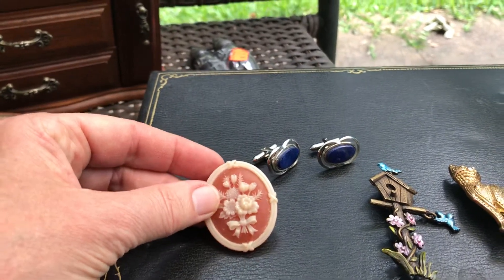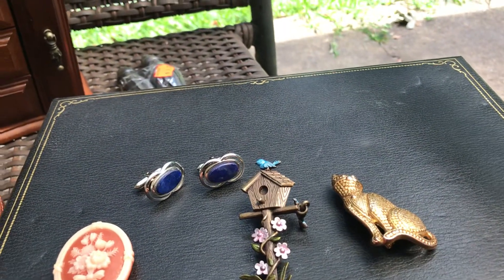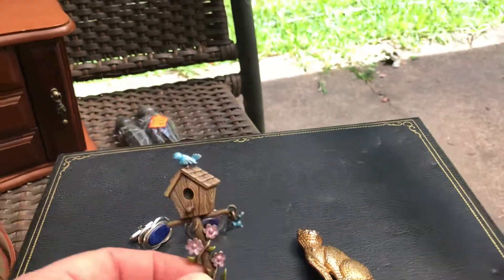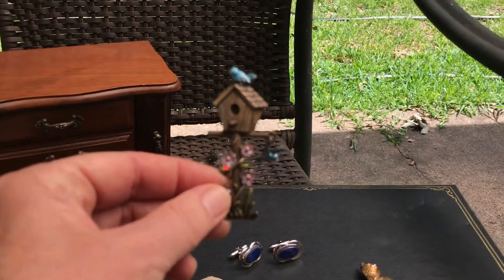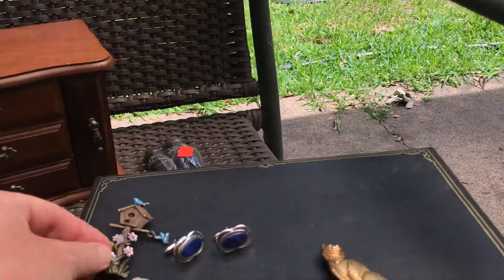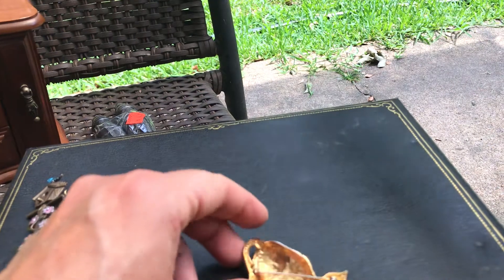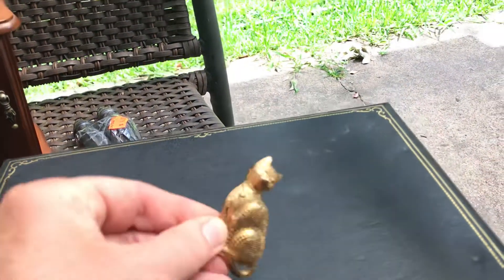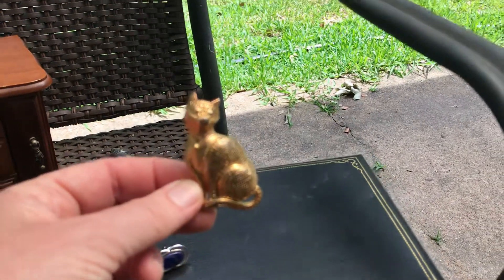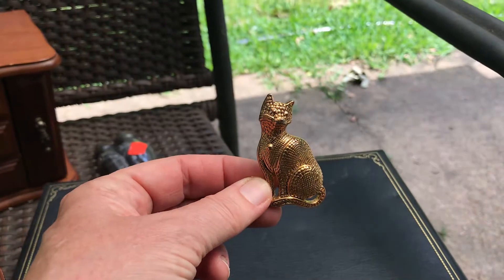We've got a celluloid or plastic pin marked Avon. I believe I paid three dollars for the pin, which is probably too much. This one is marked JJ — I don't know who that is — but how cute is that? Bluebird of happiness, two of them; somebody's gonna want that. And this is the cat. I'm pretty sure it's unmarked but it's in really nice condition.